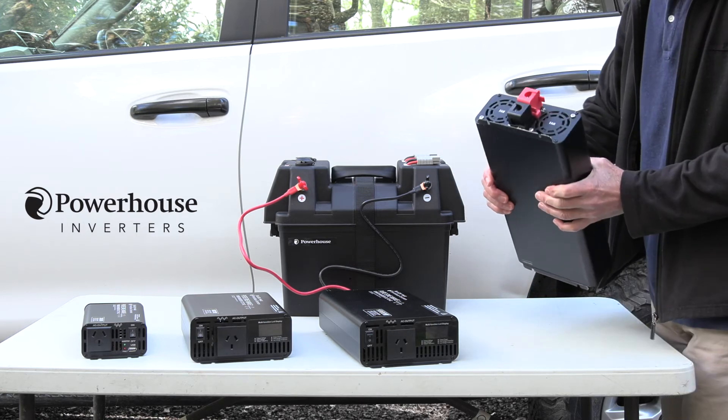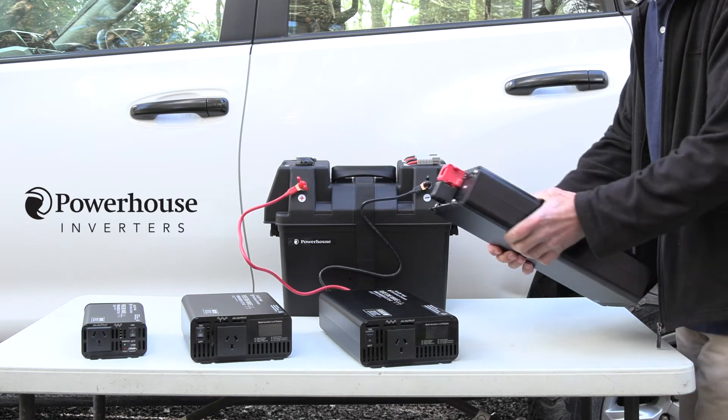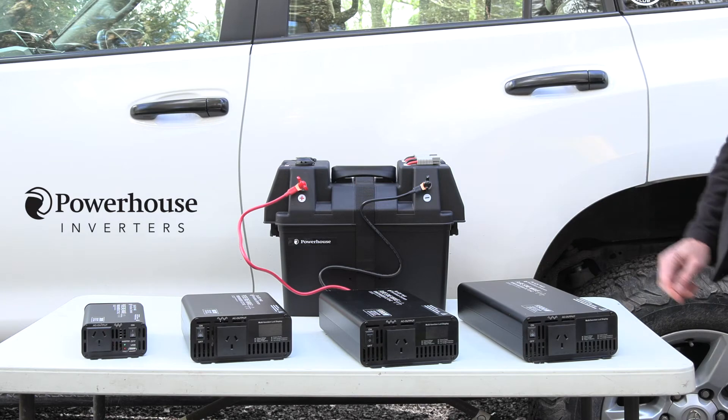The other thing of course is they all come complete with heavy duty connections on the back with heavy cable of the correct sizing depending on which unit you buy. Let's have a look at the LCD display now and show you what it does.